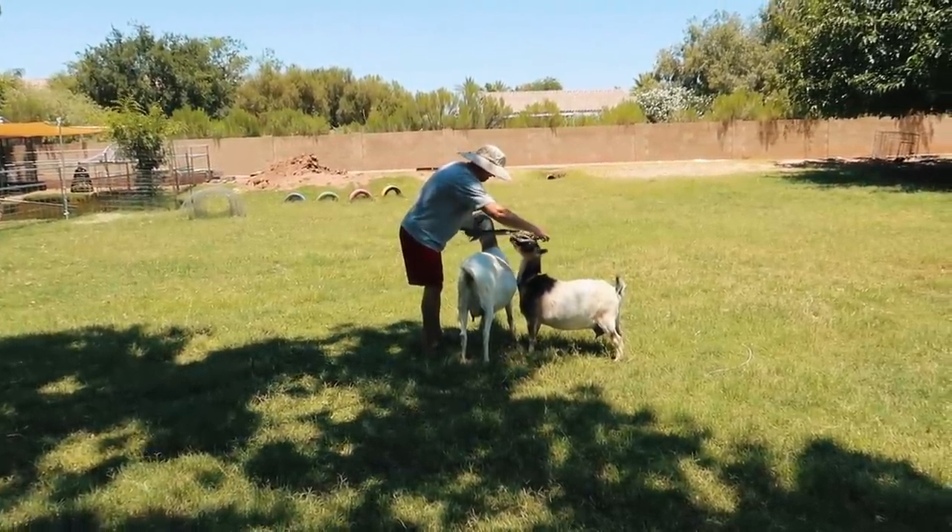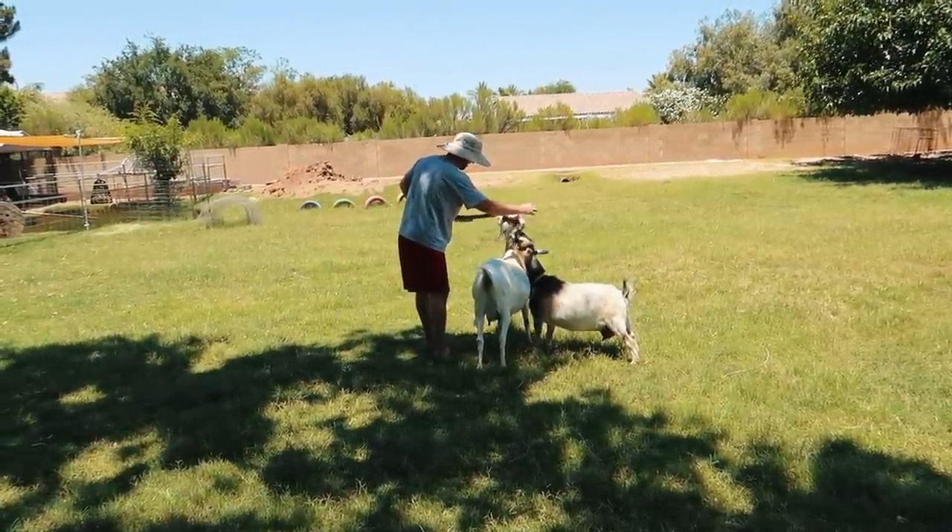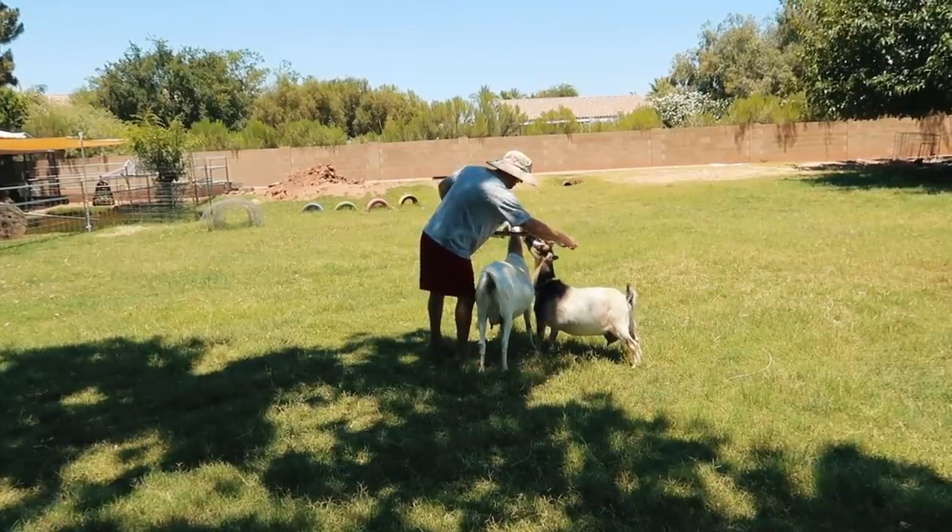Thanks for watching today's video, guys! If you want to watch the video — one of our favorites — of Willow as a little adorable baby who didn't know how to climb a ramp, click here.